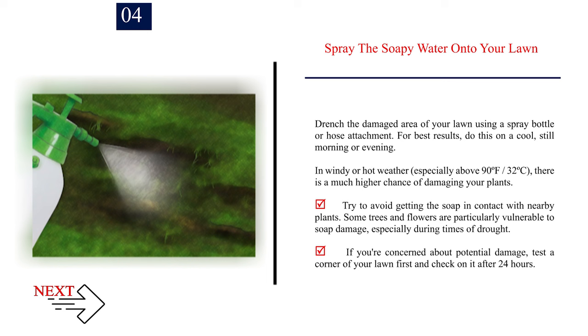Number 4: Spray the soapy water onto your lawn. Drench the damaged area using a spray bottle or hose attachment. For best results, do this on a cool, still morning or evening. In windy or hot weather — especially above 90°F (32°C) — there is a much higher chance of damaging your plants. Try to avoid getting soap in contact with nearby plants, as some trees and flowers are particularly vulnerable, especially during drought. If concerned about damage, test a corner of your lawn first and check after 24 hours.